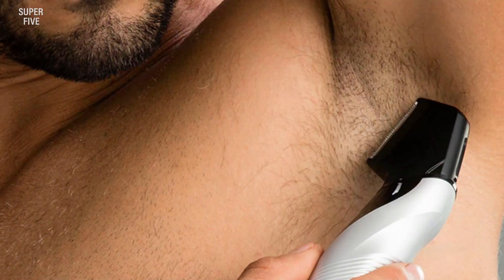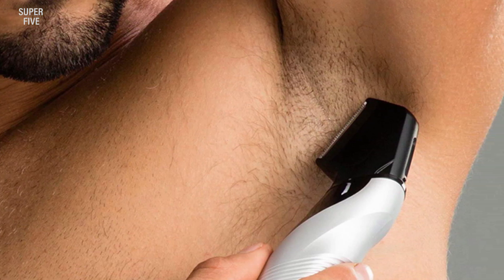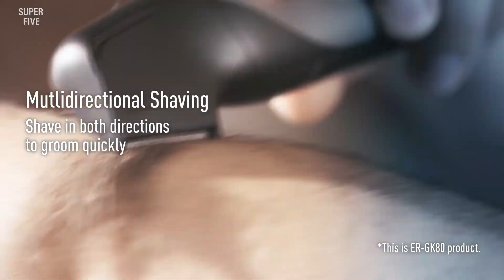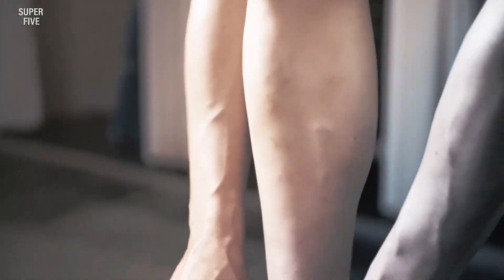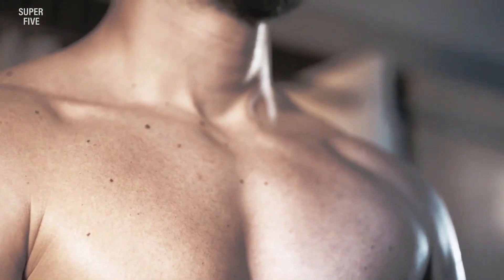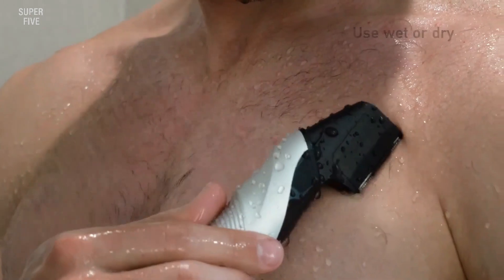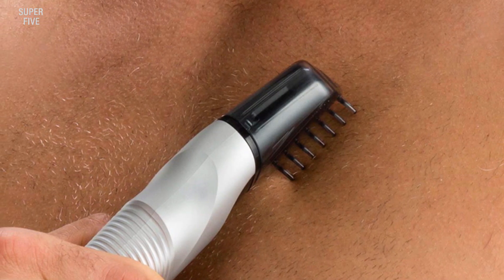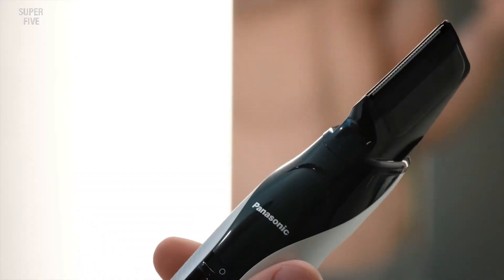You'll get three attachments with this Panasonic trimmer, designed specially to adjust lengths for safely trimming hair on different parts of the body including the pubic area. You can use it for both wet and dry use, and shave in the shower safely. When fully charged, it allows 40 minutes of use. When performance drops, it means the blades are dull and need replacing. The I-shaped design offers easy, precise shaving and is easy to hold.